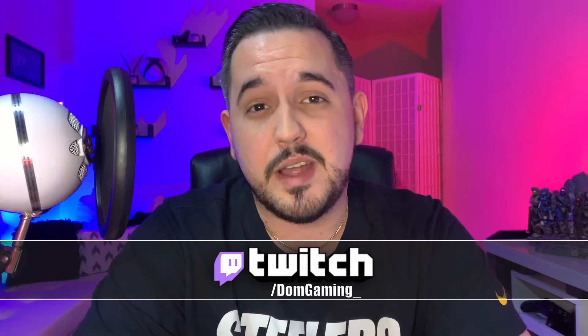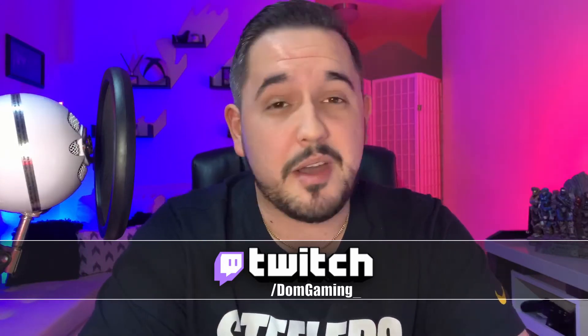What is going on gamers? Welcome back to the Dom Gaming channel. My name is Eric and as always I want to say thank you guys so much for taking just a couple of minutes out of your day to spend it with me. I hope you guys are having a great week so far. I know I am — the Steelers won this week so I'm pretty hyped about it, that's why I'm repping their gear today.